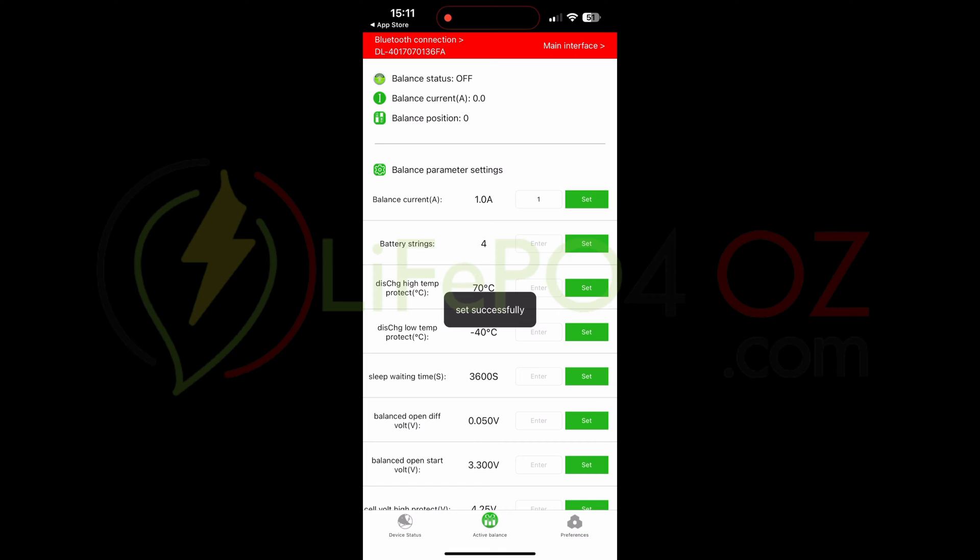You'll see it has already recognized the number of strings or cells. In this case it's 4, because I'm doing a 12-volt setup. If you're doing 24, 36, or 48 volts, it will obviously be a higher number of strings, but it should automatically recognize it.